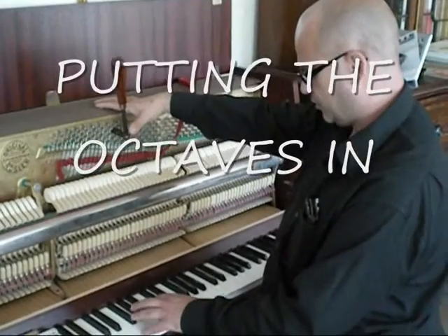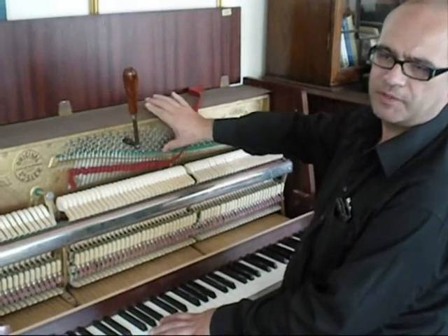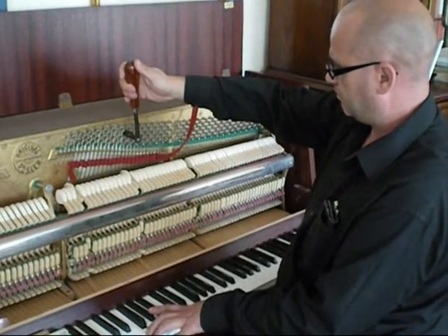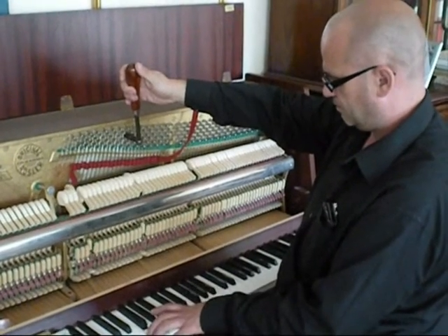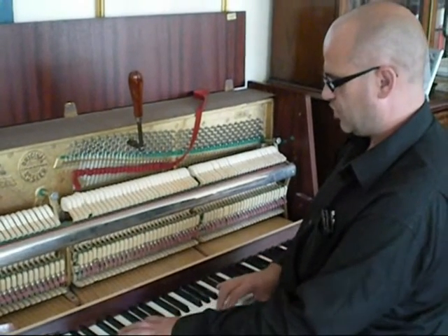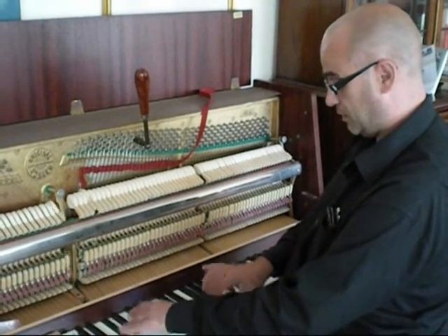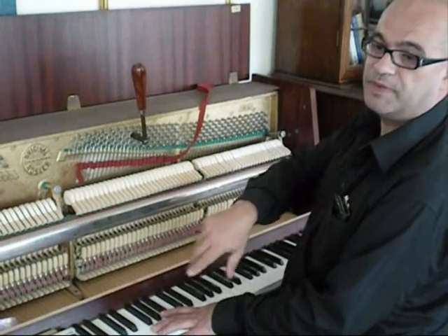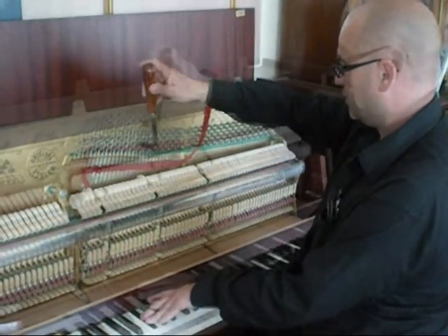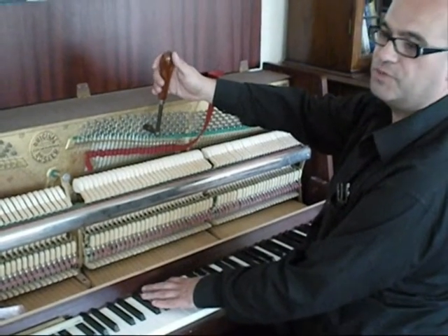It's very important to really hit the string because that keeps it stable. The scale has all been set and it all fits nicely, so I'm going to start putting the octaves in up the treble. You check the octaves when you play the major third below — if it's the same rate of beating, it's in tune.